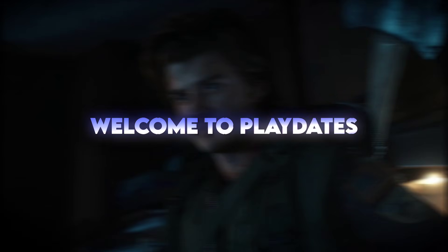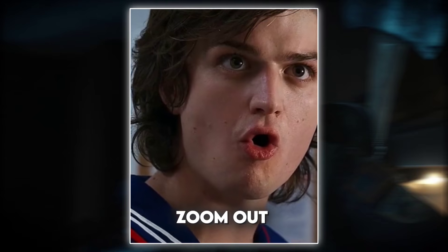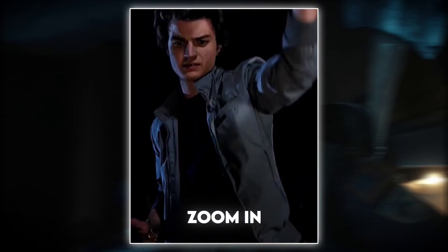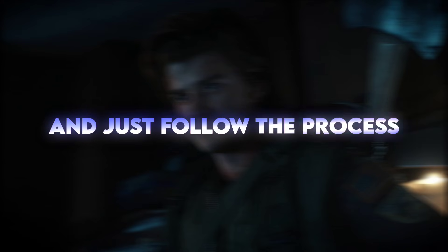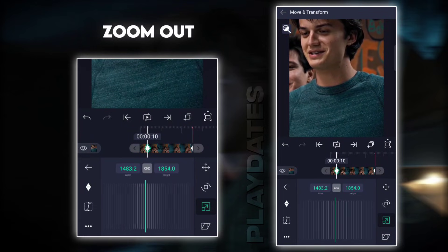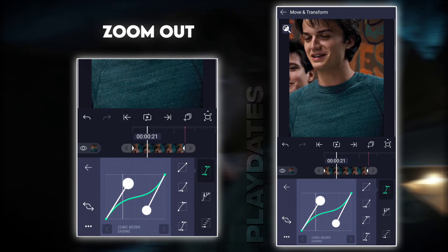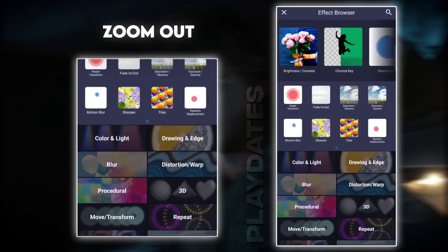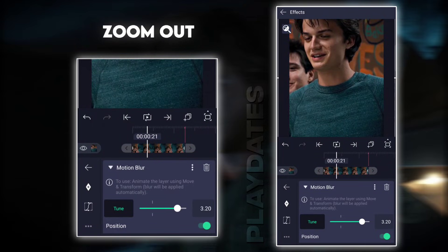Hello everyone, welcome to Playdates. Today I'm going to show you how you can make smooth zoom in zoom out in Light Motion. So let's start — first open Light Motion, add your clips, and just follow the process.